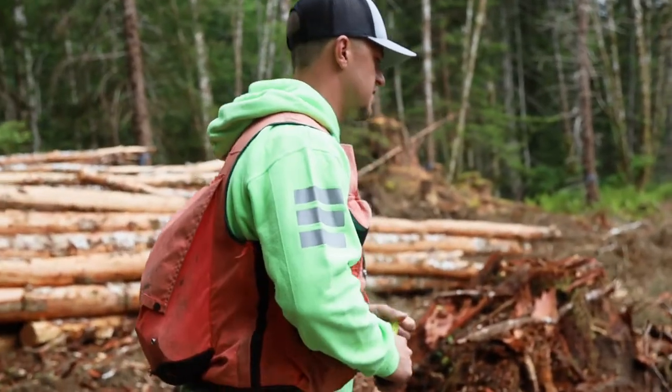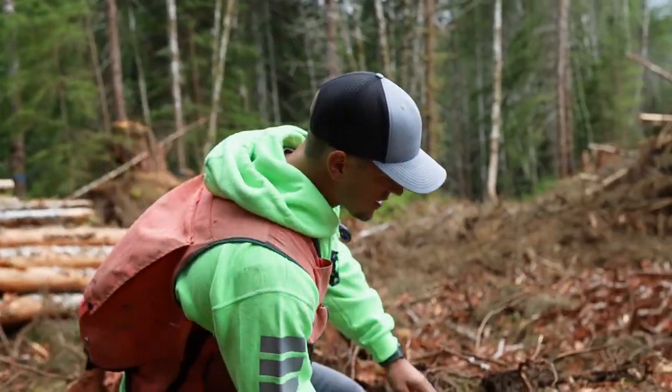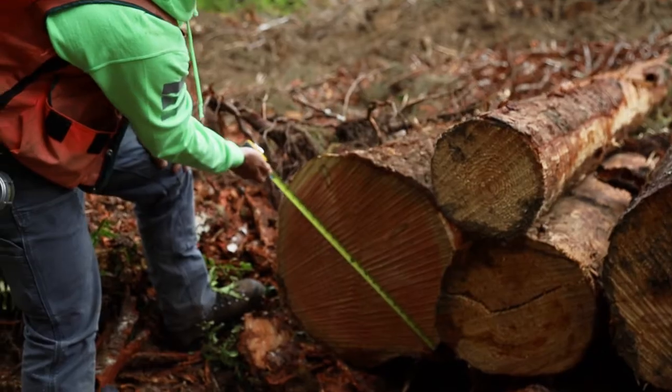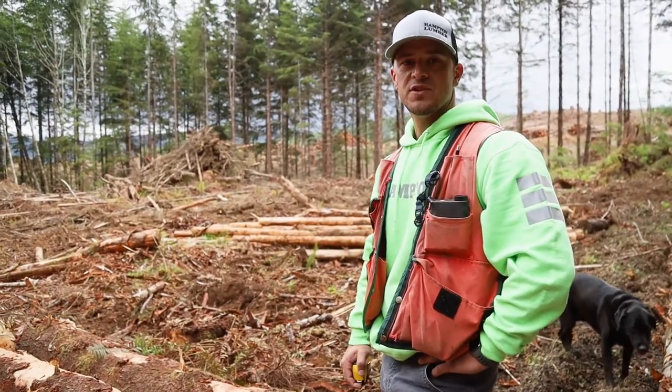These logs here are going to our Warnton Mill. The Warnton Mill has a max butt diameter of 27 inches. So I'm checking the diameters here to make sure we're under that 27-inch mark and making sure these will make it to Warnton Mill — which they will. We've got a 23-inch diameter here. I want to make sure we're getting as much of our logs to our Hampton Mills as we can.